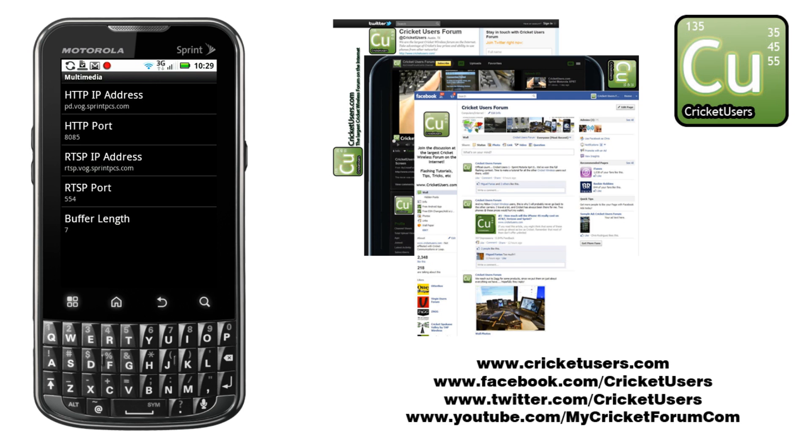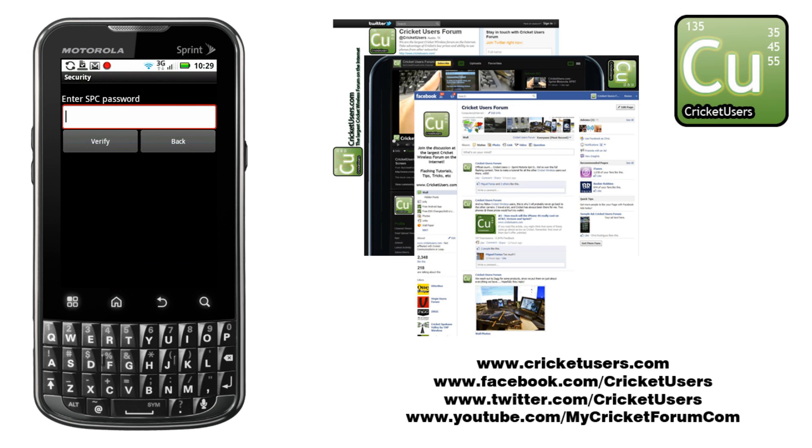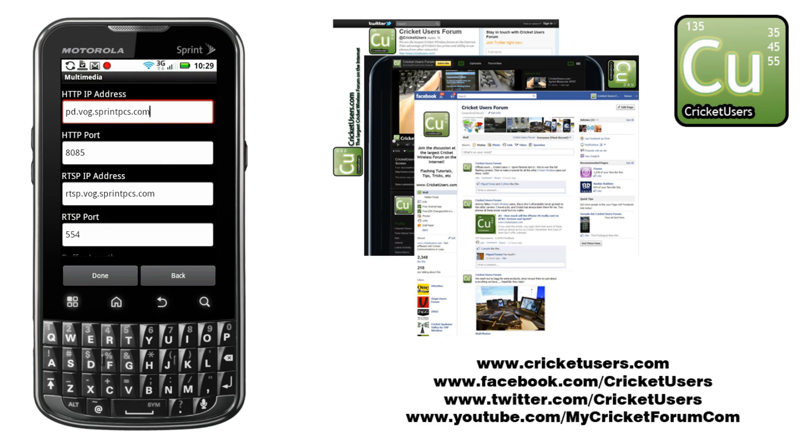Looking around at multimedia, these need to be zeroed out. Sprint tries to route media through their servers, which just slows down everything and it won't work when you're with Cricket. So you can enter 0.0.0.0. This also works on Sprint devices — it speeds things up by not routing multimedia through their servers. Then the port can be changed to 0. Do the same thing with RTSP IP address and RTSP port.